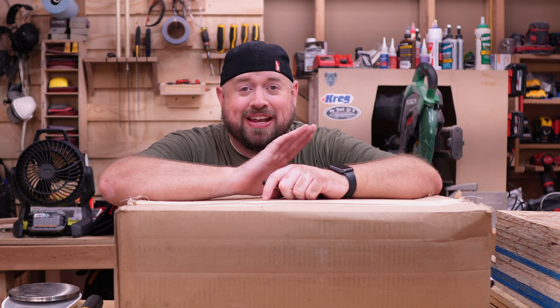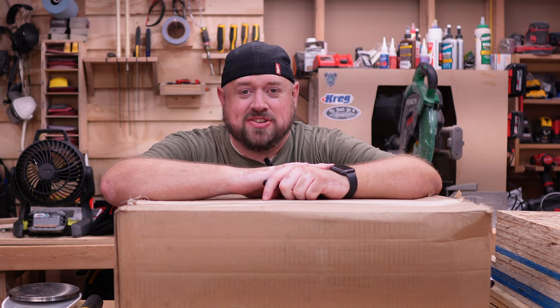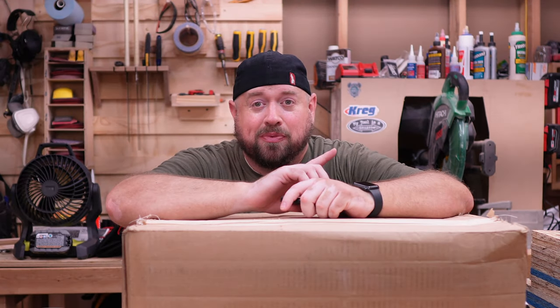Hey YouTube, welcome back to Tinker with Tools. Tonight we finally have our new Milwaukee sets in our possession. We'll do our unboxing and our first impressions of both the M12 and the M18 new kits. So let's get into that today on Tinker with Tools.